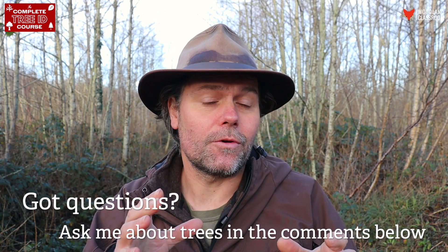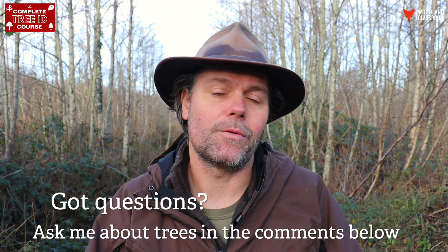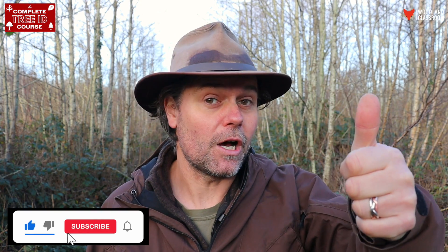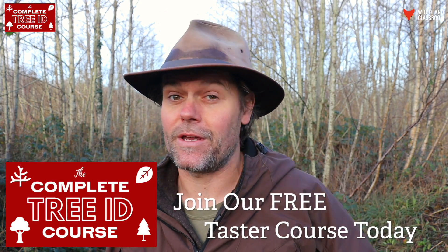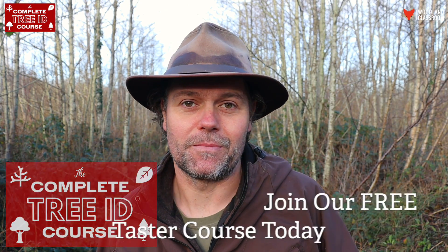I hope you found it useful. Now it's over to you — have you ever come across a particularly stunning elder tree out in the wild? Or perhaps there's a bit of ancient elder lore I've missed out that you want to share? You can include all that in the comments below — I'd love to hear about it and so would our community here on YouTube. It really helps our channel if you give the video a thumbs up, subscribe, and share it with others who would be interested. And if you want to know more about identifying trees, I have an online tree ID course called The Complete Tree ID Course, with a free taster version available via the links in the description. Thanks again for watching — happy tree hunting, see you soon.